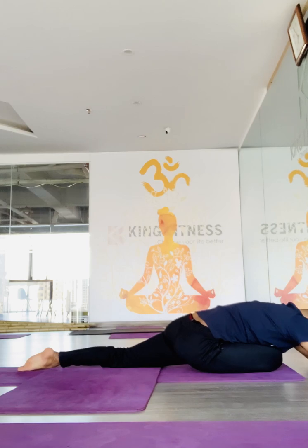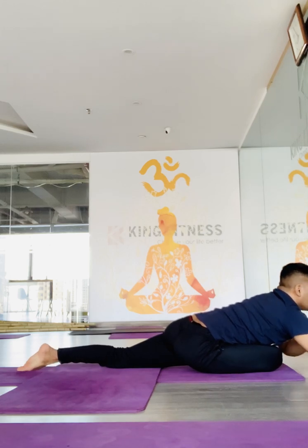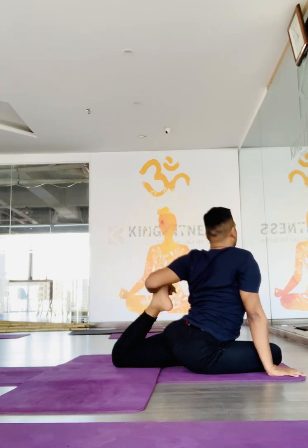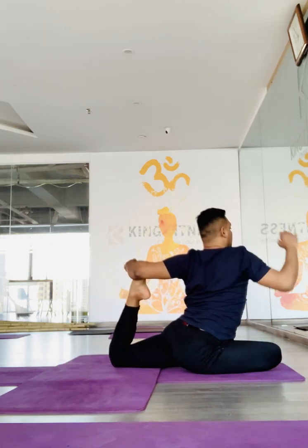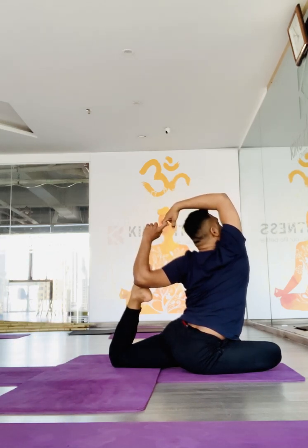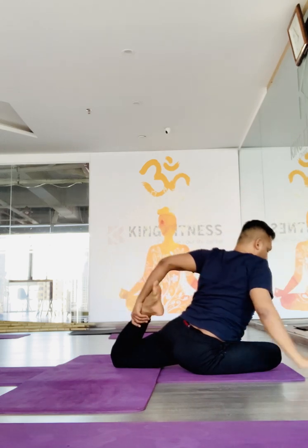Take your right leg up. Go for the king pigeon pose. Come to the spinal twist chain.